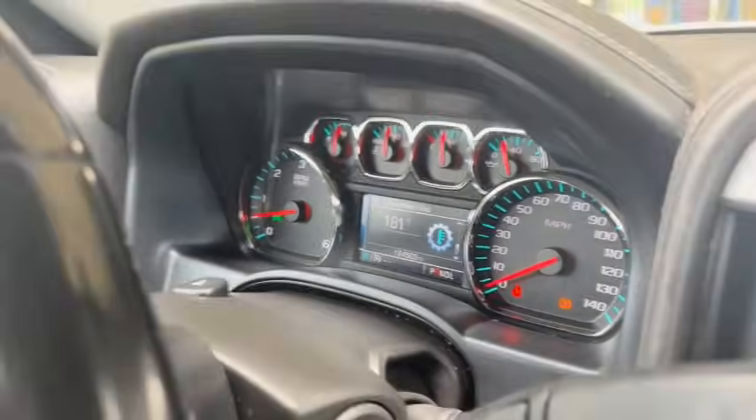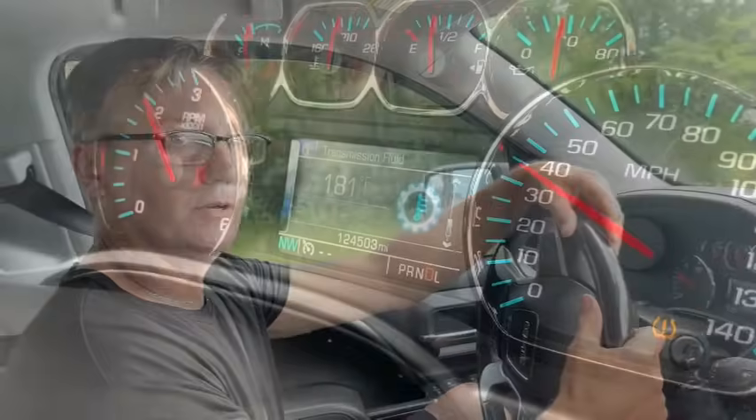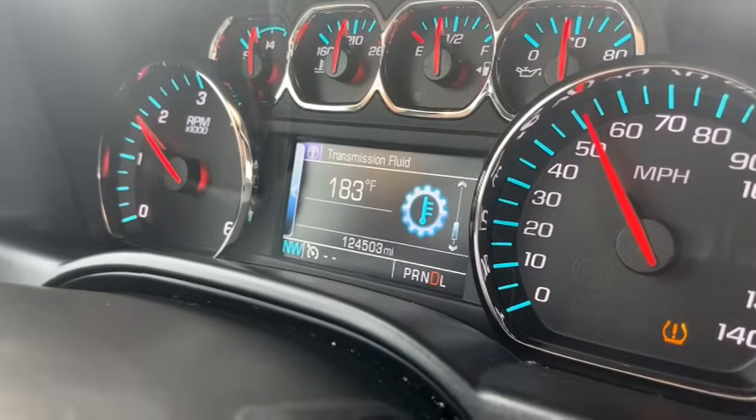Before the delete, the transmission fluid temperature never fluctuated. When you go up a hill the temperature might raise five, six, seven degrees, then fall back down when you reach the top — but it never did that. It raised right up to 190 where the thermostat was holding it and would never drop back down. We're hoping for a fluctuating temperature now that we've done the delete.